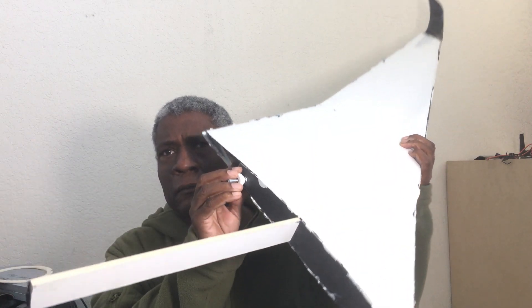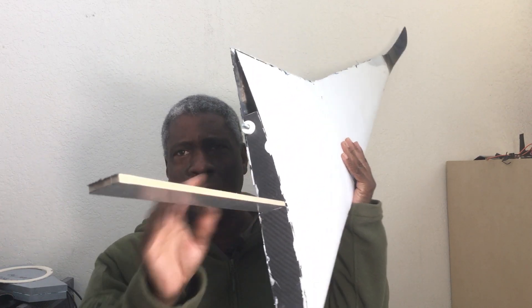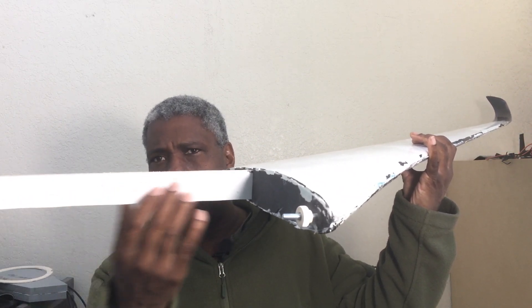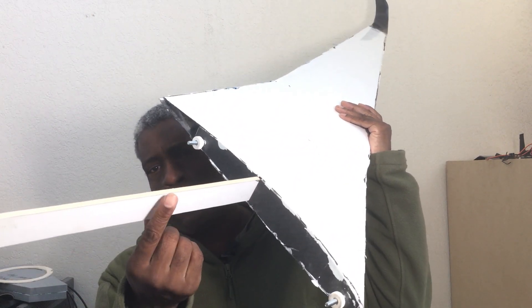All right, here we have the wing. And for now, this tip is just taped on there.